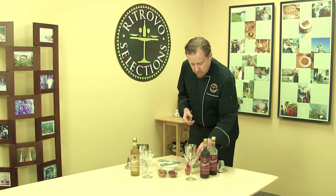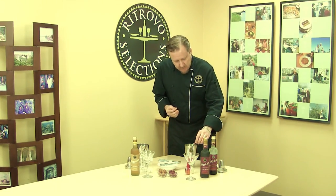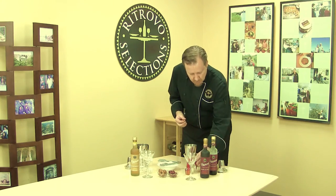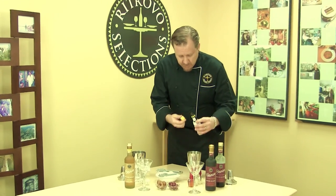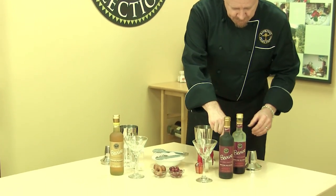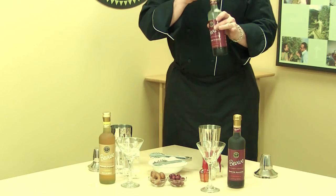I'll get started making this one. We're going to do Maker's Mark in this case, work with a little bit of bourbon, a little Angostura Bitters — which is a classic accoutrement to a quality Manhattan — and then of course the Bevivo Rosso.